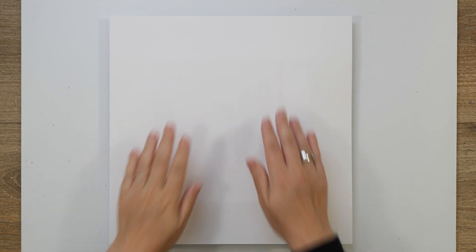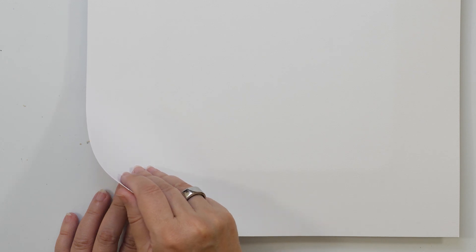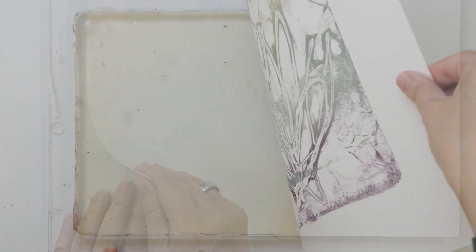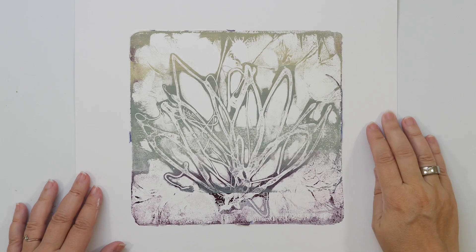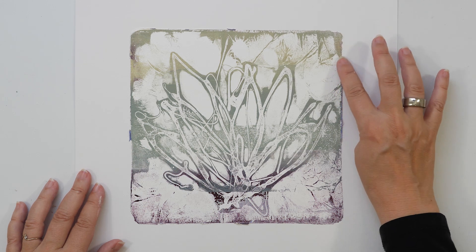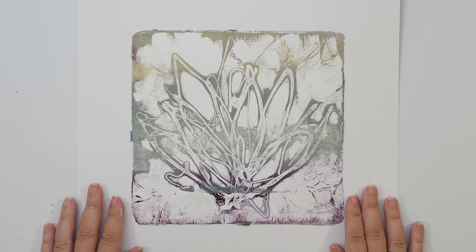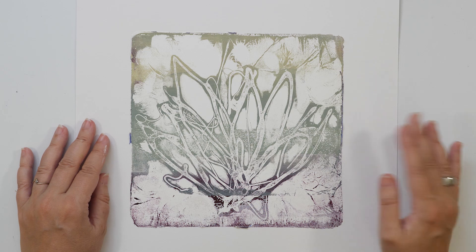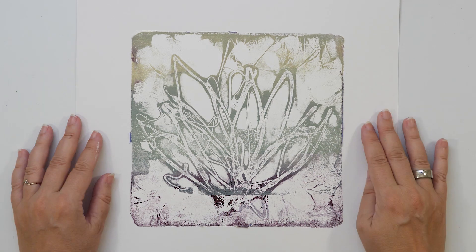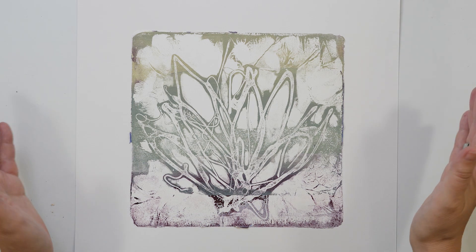This is dry, so let's see how the print turned out. Yes, look at this! This is so fun — I just love this technique. I'm so happy that I just followed what I felt like doing and that I did not force myself to do anything else. And I think I should call this video something like 'just because I can.'